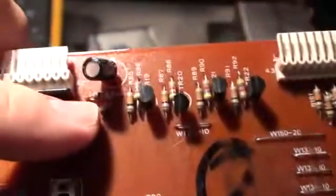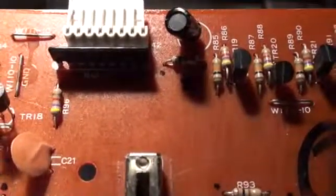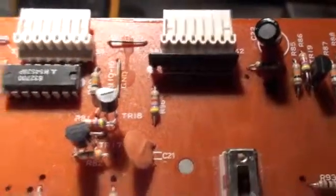That's this guy up here — it says R84 underneath him. He's going to have to come out and be replaced with a link.